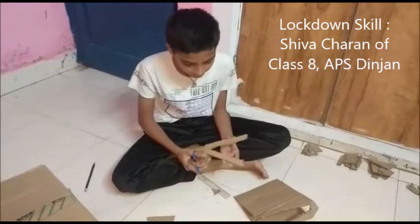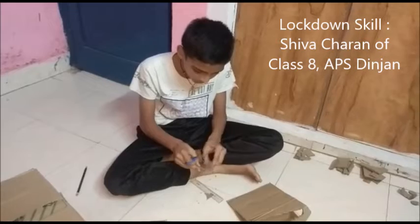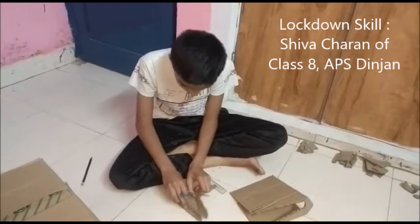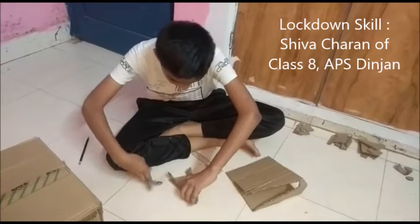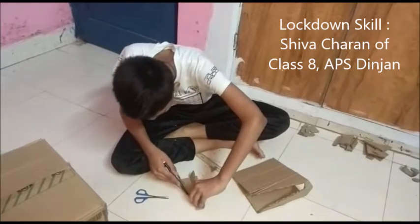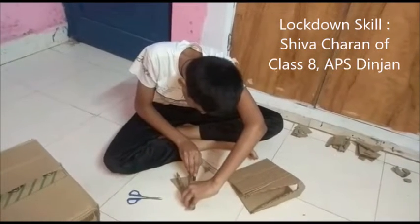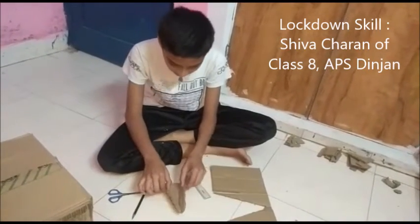Then we will get like this. So this is going to layer the narrow end of the board and we have to stick it like this, so make the marking. We have got like this and we have to stick it here.